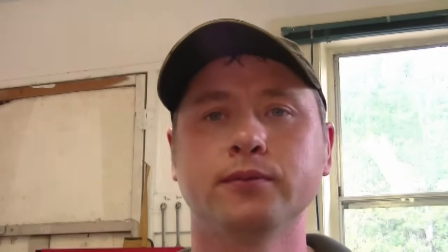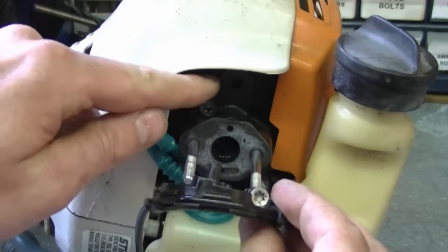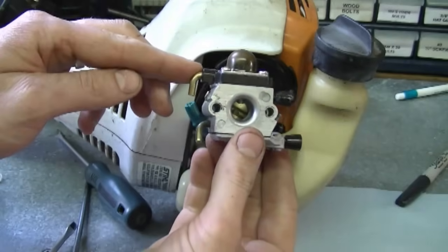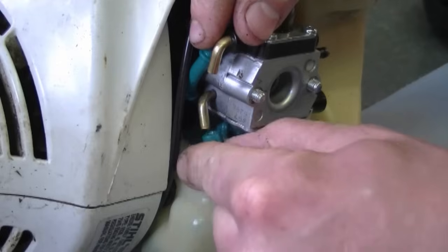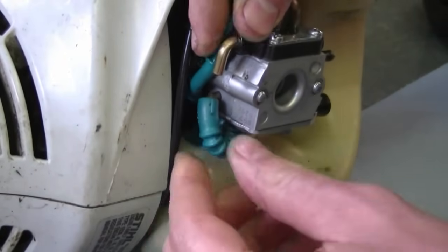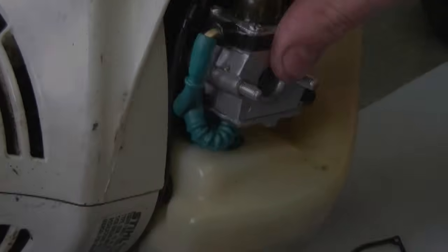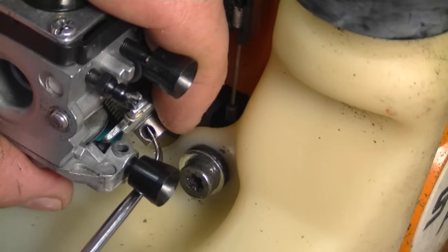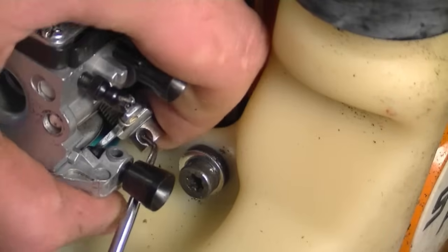Now that I've got the carburetor back together, I'm going to show you how to reinstall it on your trimmer. Before you install the carburetor, make sure that this part here is in the back — this little pin is going to go into this hole over here. Now grab your carburetor, hold it in this position, line it up with the studs and insert it in there. Insert the shorter hose in the bottom connector, push it in as far as you can, and insert the other hose in the connector up above. Make sure the side with the bigger hole on the connector is turned toward the bottom of the trimmer because that's where your throttle cable is going to attach.